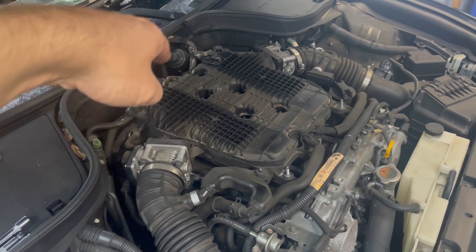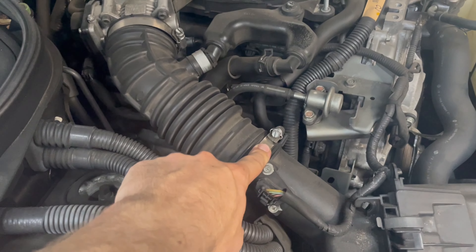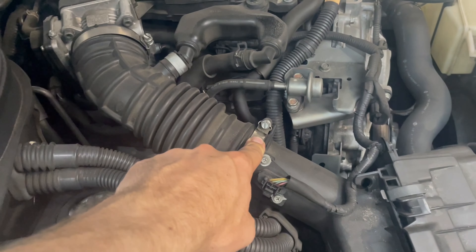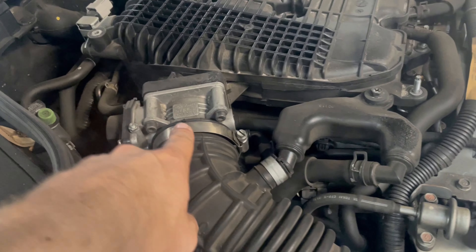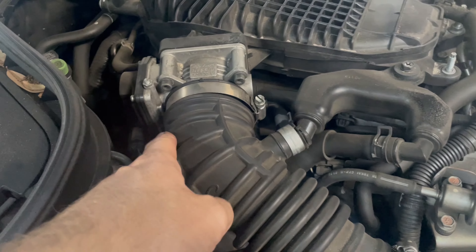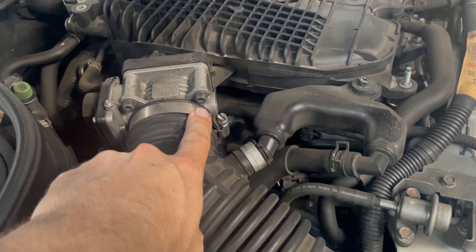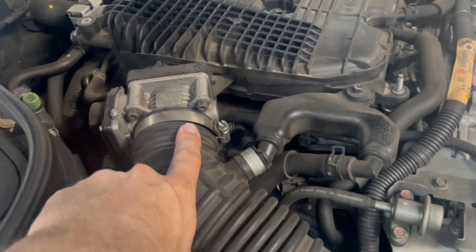I'll be loosening these band clamps on the inlets and then on the throttle body. Once those are off, there are four bolts that hold each throttle body on. From what I've read, these can be on quite tight, so just be prepared to have to crank on those a little bit to get them off.